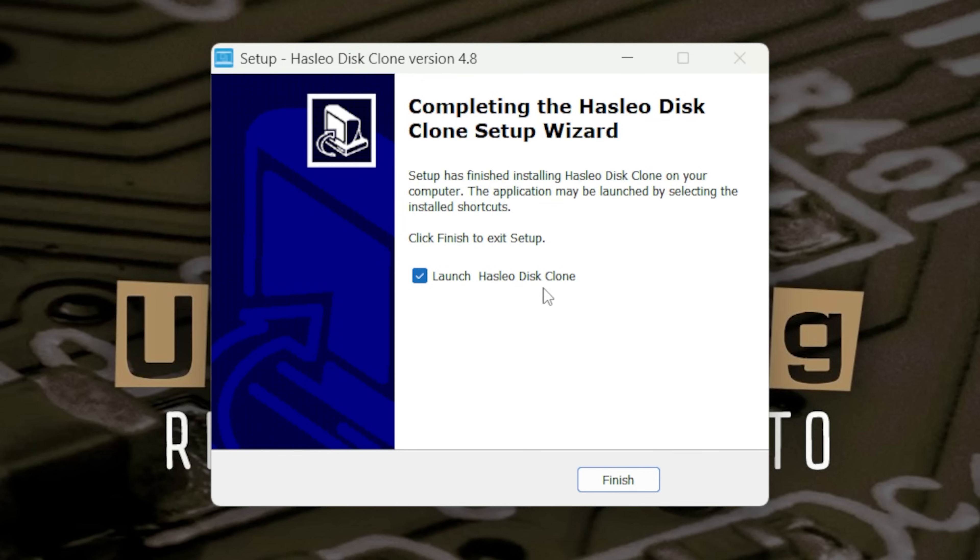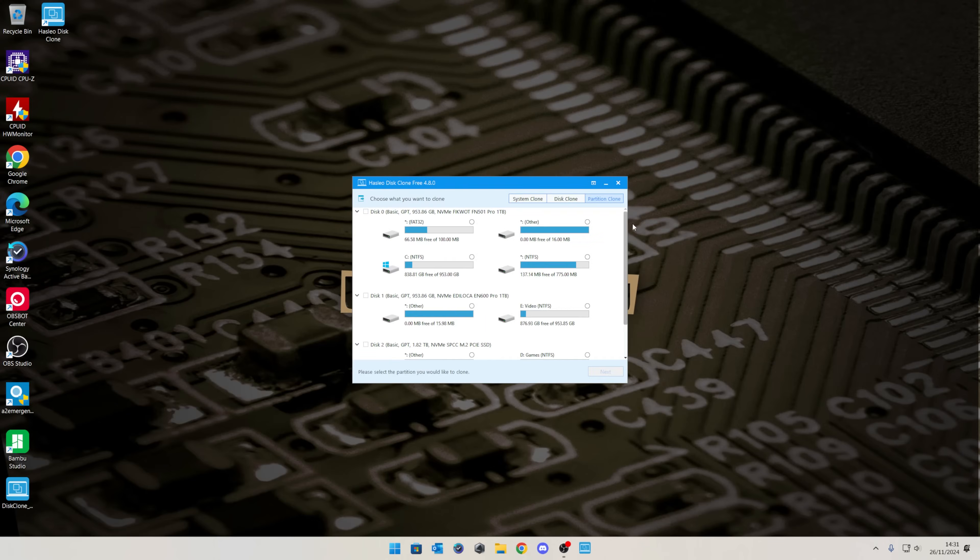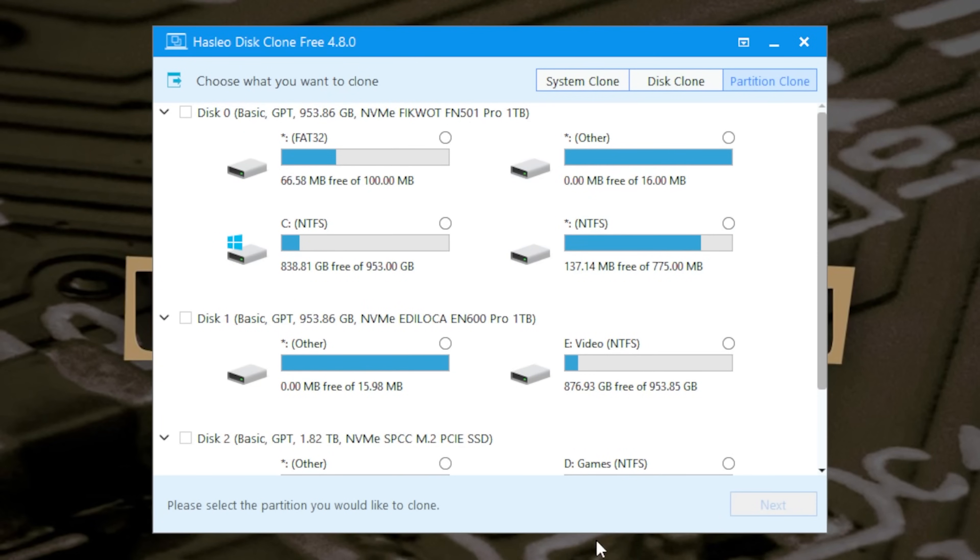At the end you get the option to either launch the disk clone software or just finish — whichever you want to do. If you uncheck that it will just close and won't reopen. We'll leave that checked because we do want to see what the software is like. And the first thing it does is scan your system for drives.